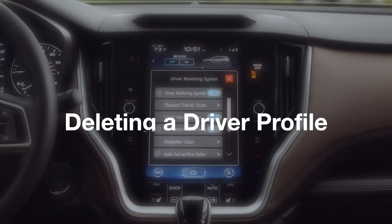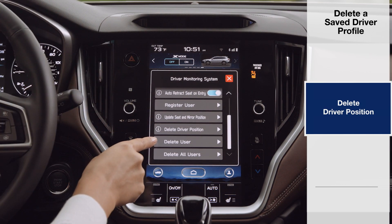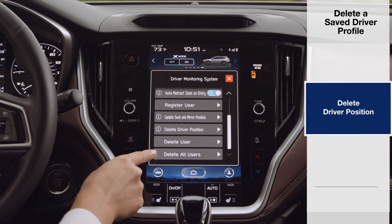To delete a saved driver profile, click Delete Driver Position. You can delete an individual user, or choose to delete all users from the register.